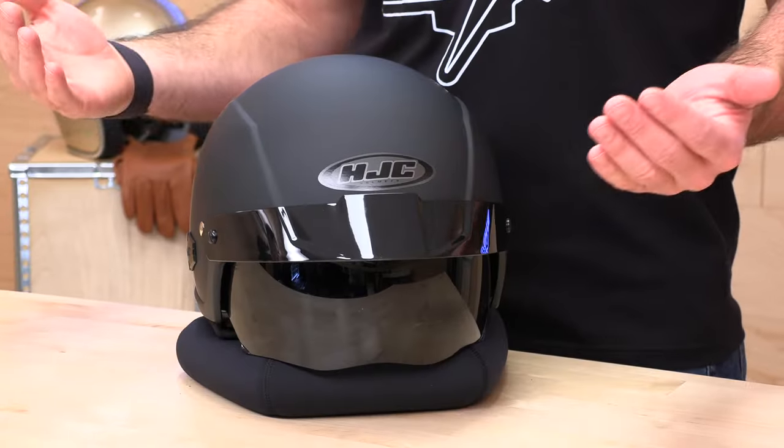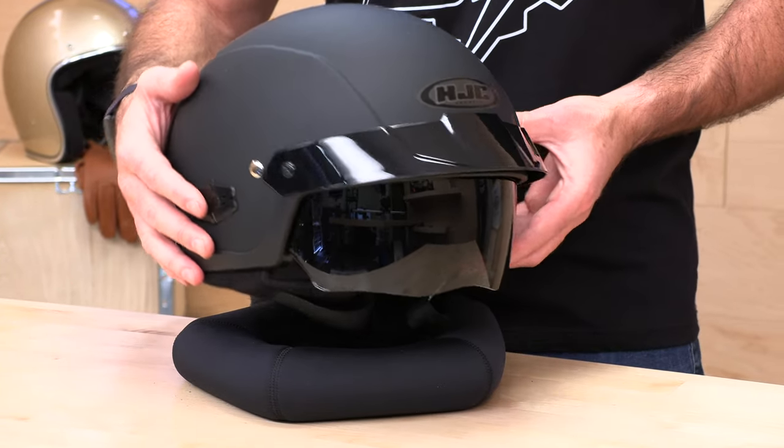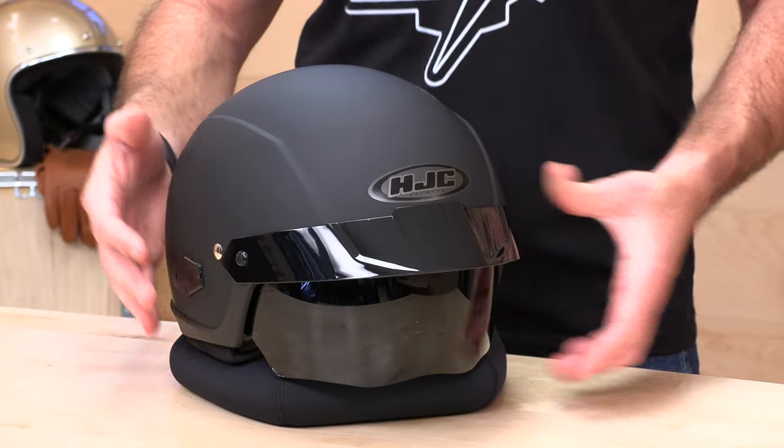Before we jump in and tell you a little bit about this IS Cruiser helmet from HJC, go ahead and subscribe — that helps us keep bringing you the best gear reviews in the universe. If at any point you decide to purchase one of these IS Cruiser helmets from speedaddix.com, we would appreciate that. There's a link in the description below to shop for this helmet or any other parts or gear you might need for your next two-wheel adventure.